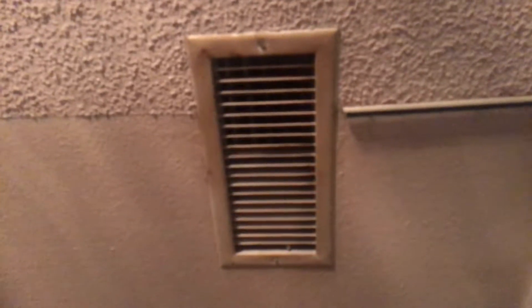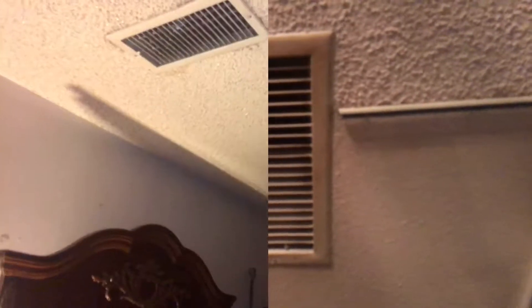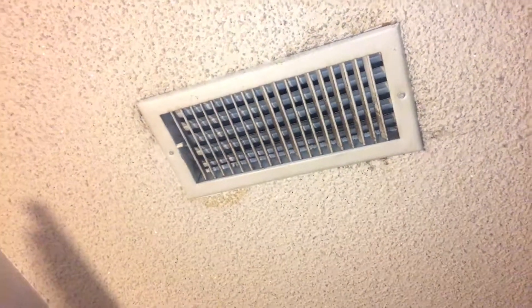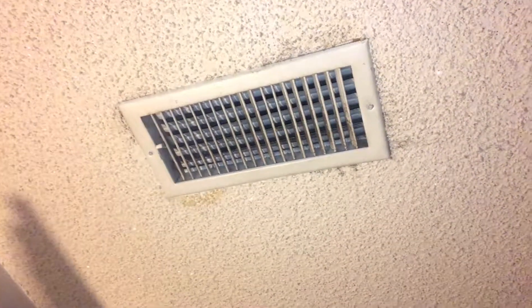Air conditioner vents in the house. God bless you Angel. The air conditioner vent and the silly fan in my mom and dad's room. I'm hoping that you can hear the wind on the camera.